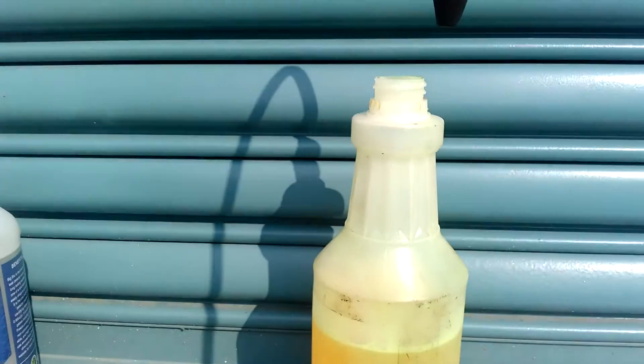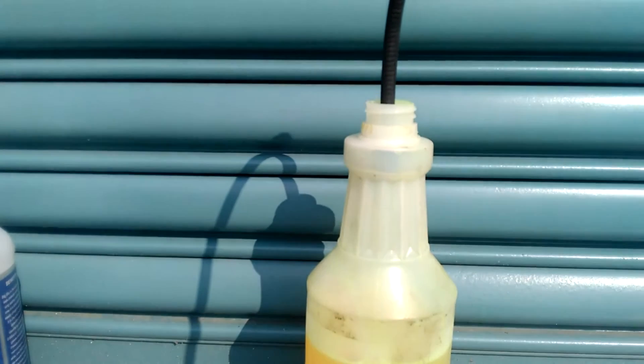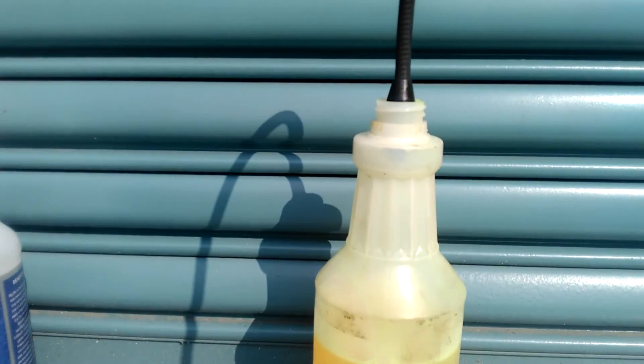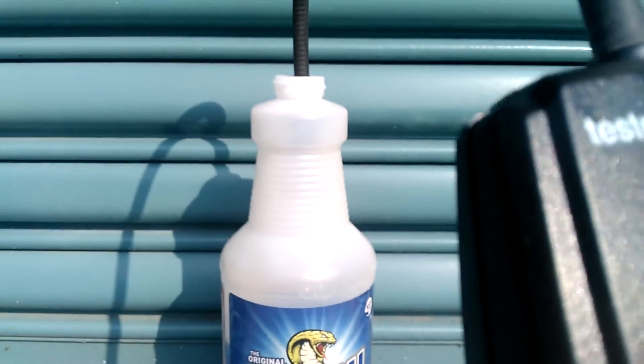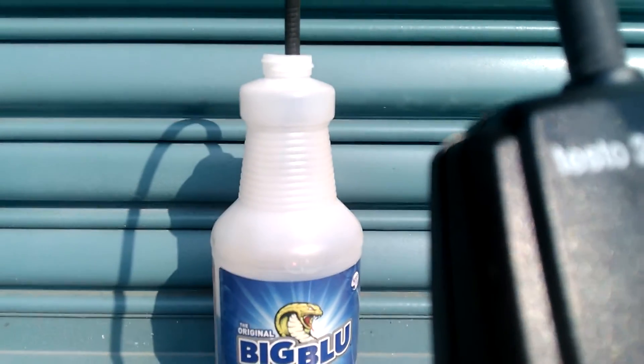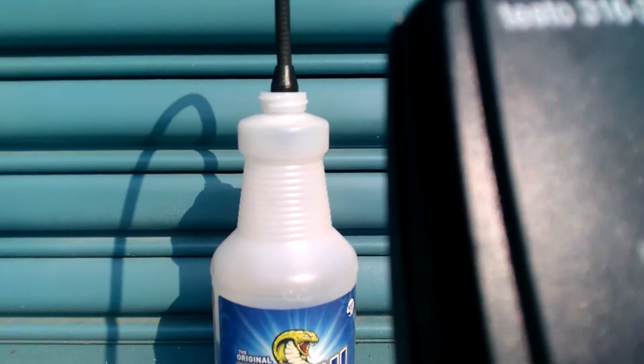What I did find interesting is when I dip the detector into the mystery bottle, it goes a little bit haywire. But when I dipped into the big blue bottle, I get nothing — very interesting.